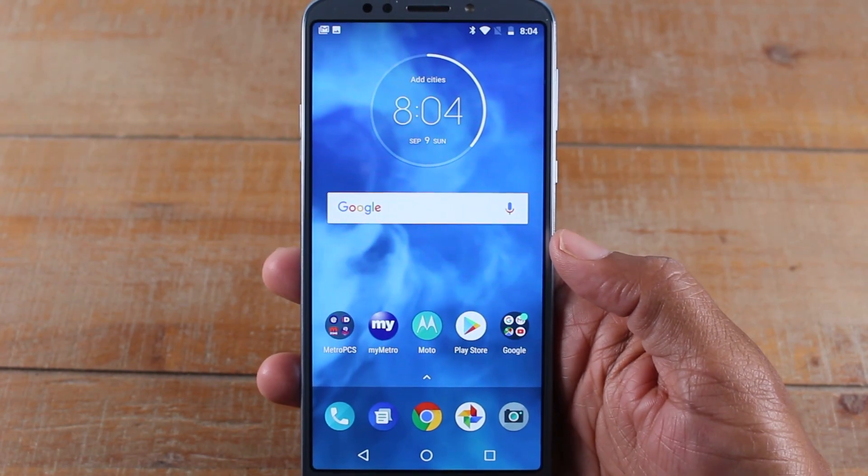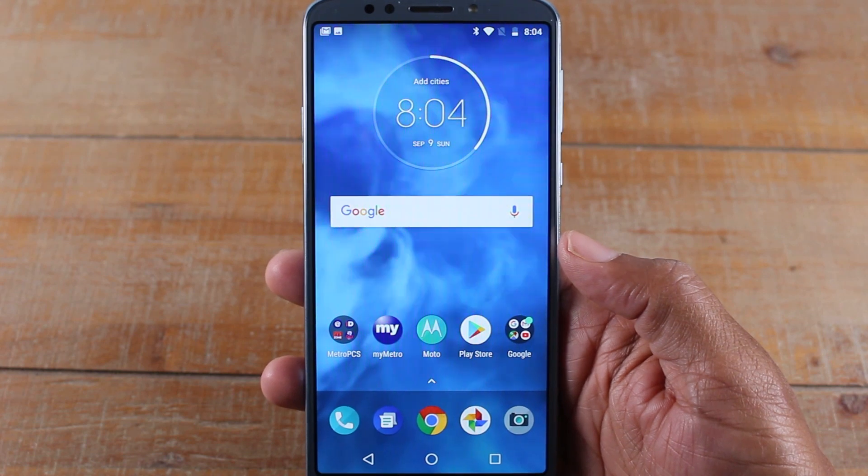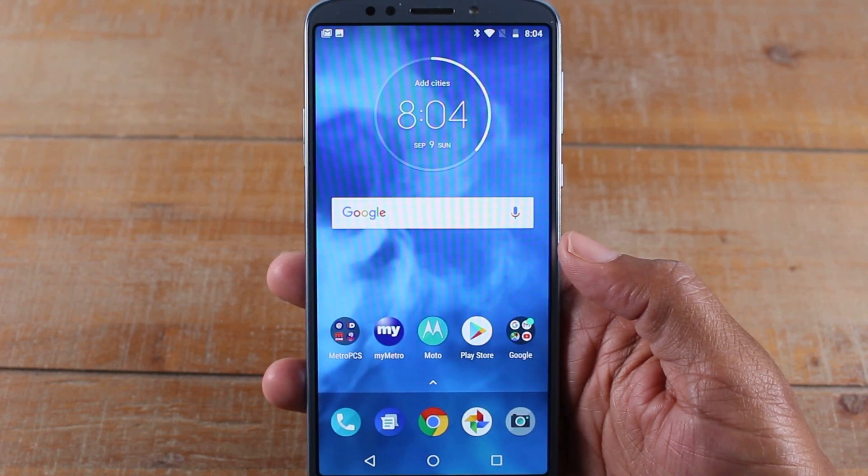Hey guys, Wayne here from H2TechVideos. Today I want to show you how to take a screenshot on your Moto E5 Plus. There are two easy ways to do it.